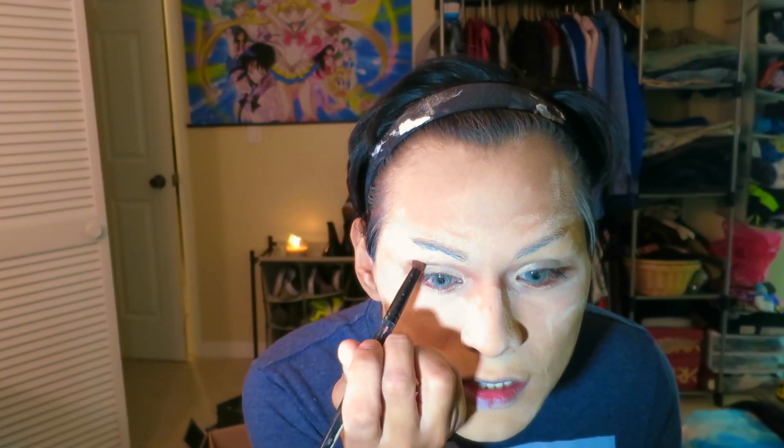I'm gonna take this kind of like gold nude color here and put that right on the lid. I do this because I have really small eyelids and I'm trying to make my eyes seem bigger. I'm gonna take this brown one and put that on top of the cream. And I'm gonna take the color and just blend it out, up and out. So now I'm gonna take a black color.